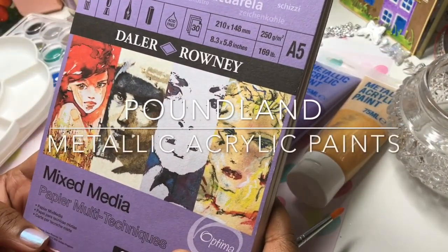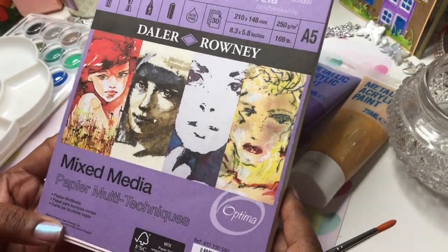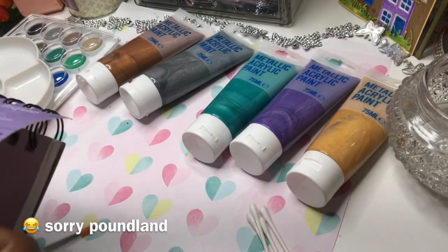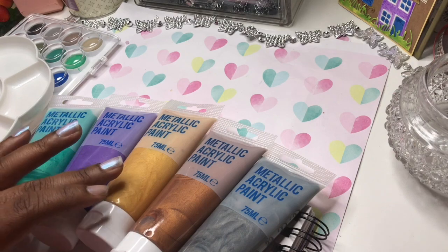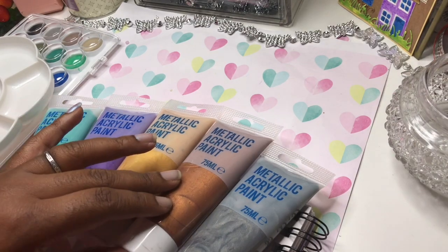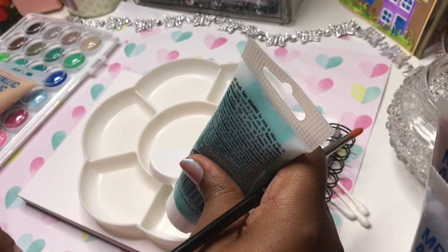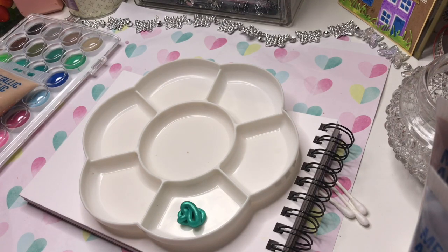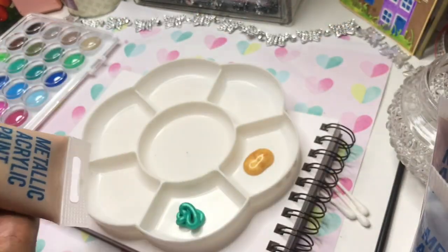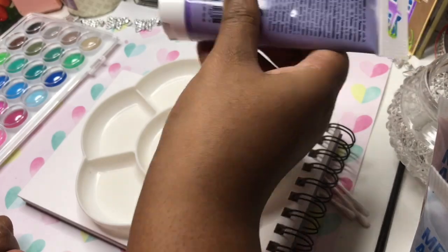Today we're just going to be doing a little project with this multimedia paper from Hobbycraft. I'll be using some paints I found in Primark from my last haul. I've got these five colors here — green, purple, gold, a bronze, and a silver — and we're just going to try them out and see how they are. They were one pound each, so I just want to see what the quality would be like and what kind of patterning and usage we could get.